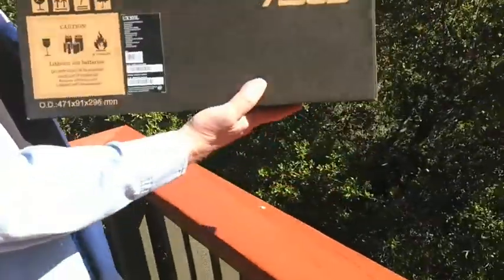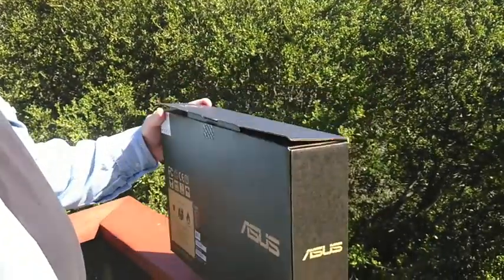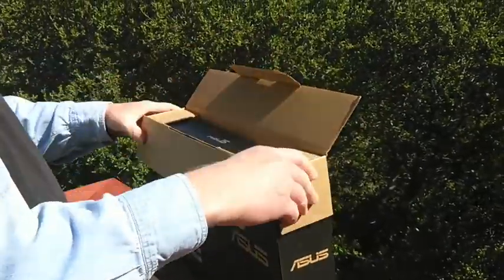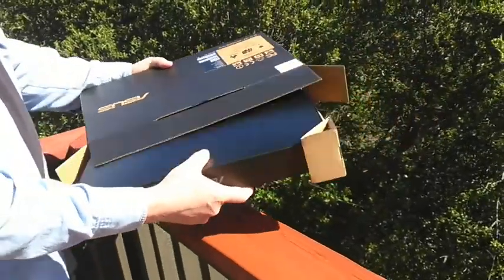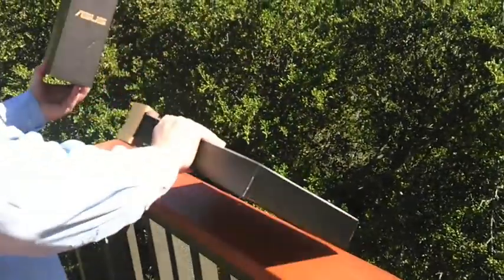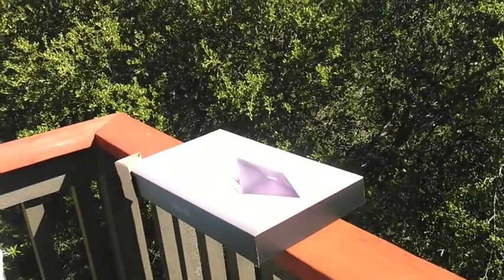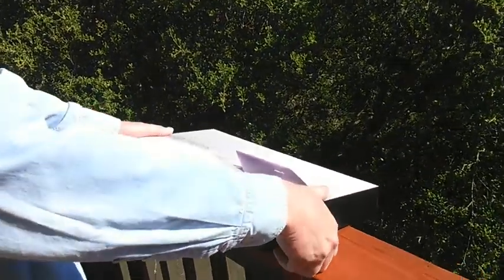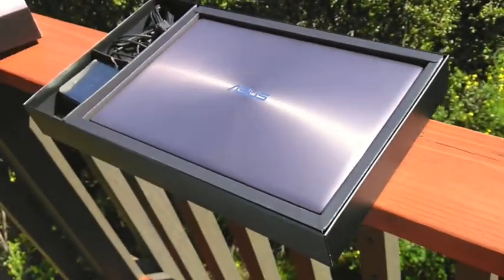Welcome to ERAX TV. What we have here today is an Asus ZenBook 13, which is about to become an ERAX ZenBook 13. This is for a customer in Europe who actually ordered the ZenBook 11, but that's in short supply, so we upgraded him at no charge to the 13. This is a newer model and has all the latest and greatest hardware, and this customer has ordered it with Debian.